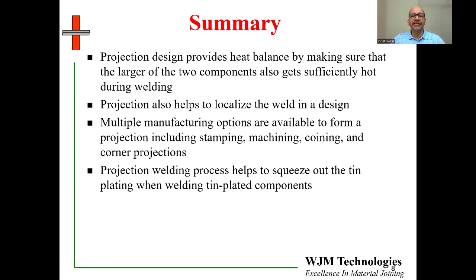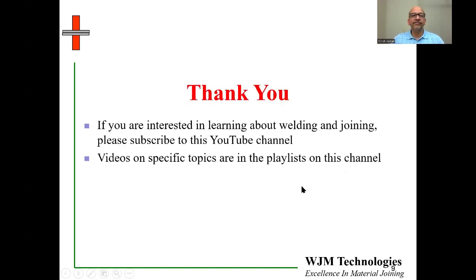Keep in mind that projection is a very viable and commonly used option in resistance welding. The only downside is that you have to actually make the projection, which adds a design or manufacturing step before welding. But there are many advantages, which is why projection welding is very popular. Thank you for your time. If you are interested in learning more about welding and joining, please subscribe to this YouTube channel, The Weld Nugget, by clicking the subscribe button below. Videos on specific topics are in playlists on this channel, including playlists for laser welding, ultrasonic welding, metallurgy, and arc welding.